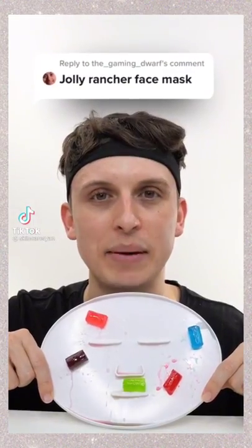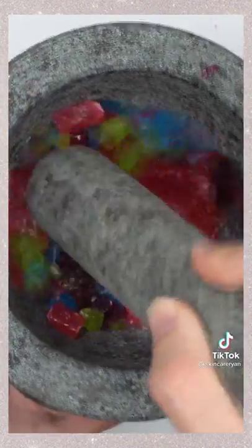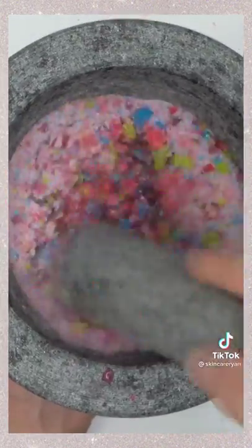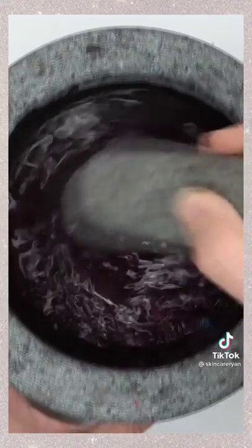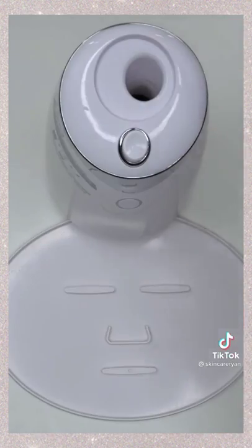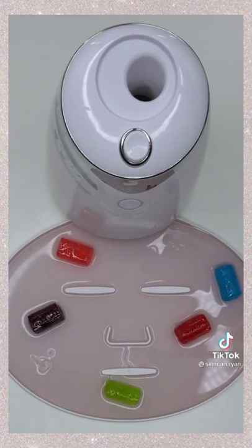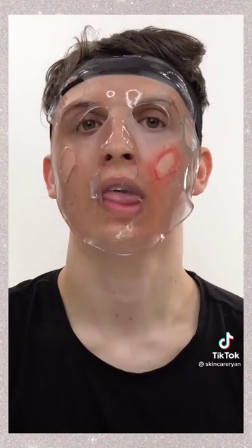Making a jolly rancher face mask. We've got five different flavors — blue raspberry, green apple, cherry, grape, and watermelon. Grab a handful and smash it up — it smells so good. Add some water, mix it up, let the bubbles form, suck it up, inject our jolly ranchers into the machine, add our peptide, dispense, and check the after results. Wait a few minutes and try it on.